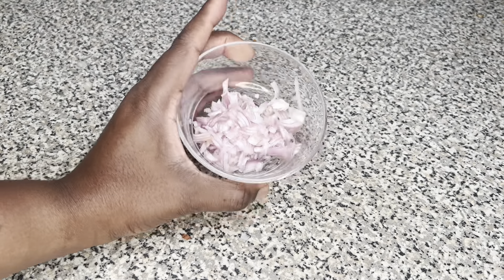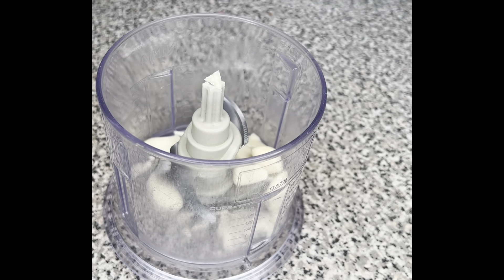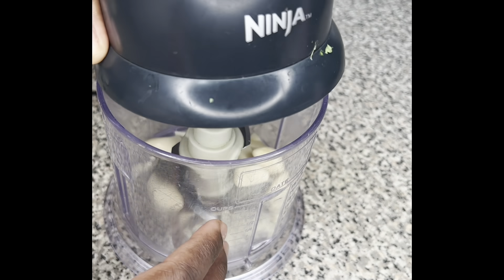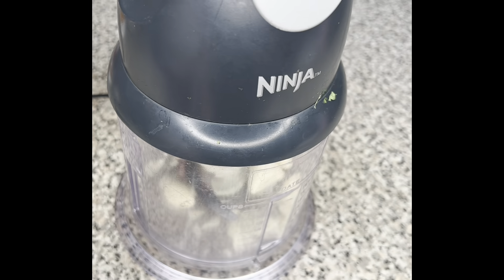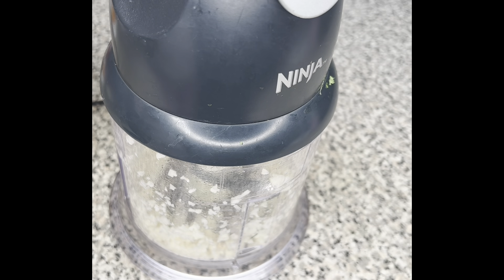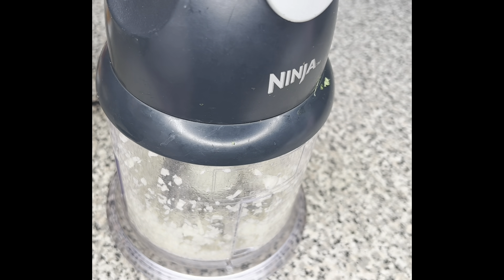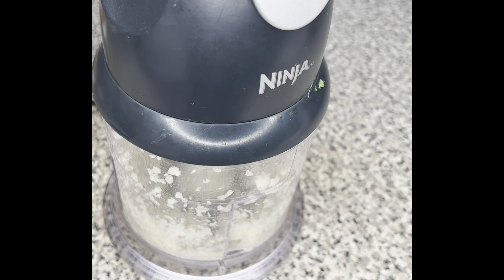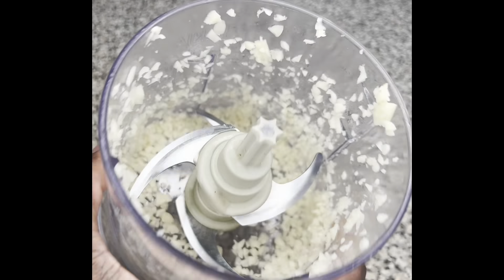The jalapeño is pretty unconventional and you don't have to add it — I'm just adding it for a kick because everything's better with jalapeños. I have about a third of a cup of cherry tomatoes, sliced in half and put in a bowl. I pretty much pre-chopped everything and put it aside because it's work smarter, not harder. I also have one large shallot, diced up.